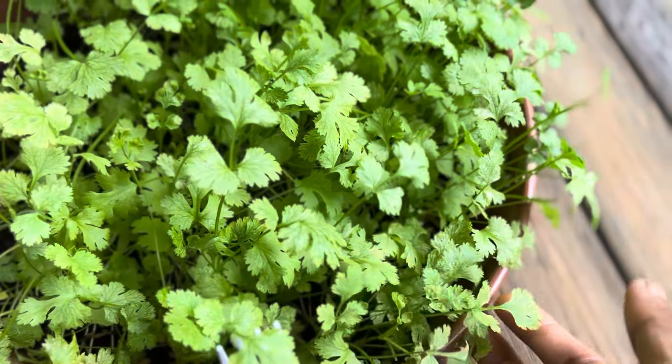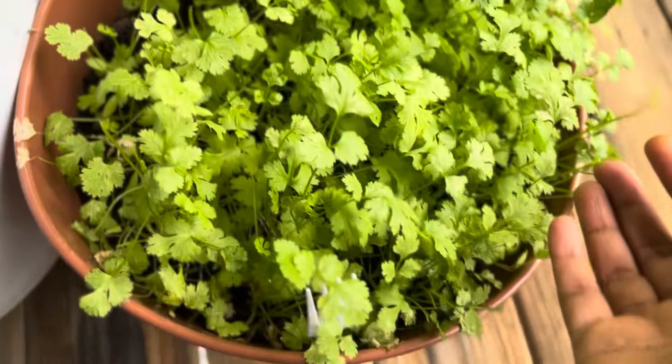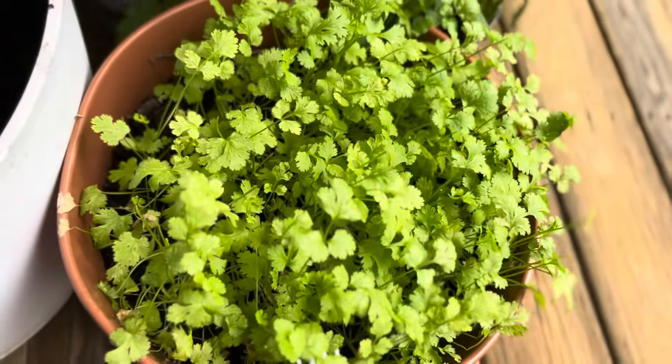Harvest only big leaves so you can harvest for months — coriander or cilantro.